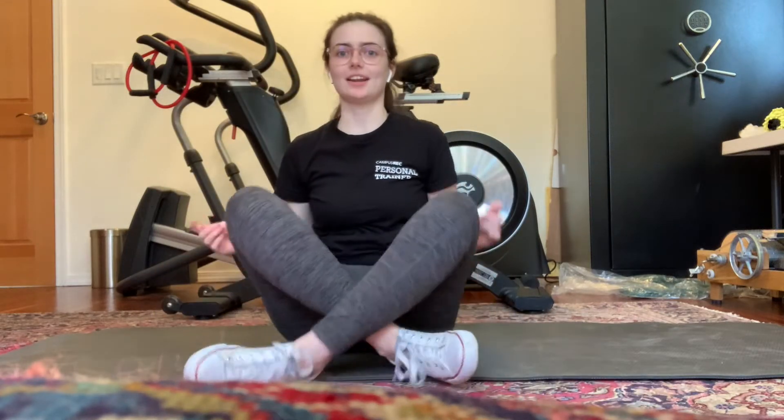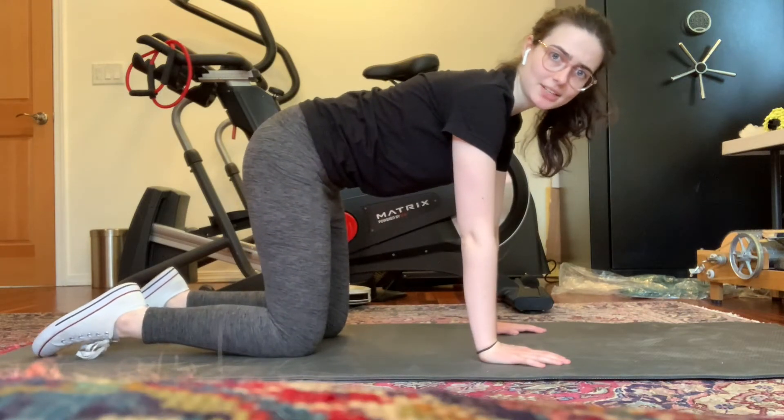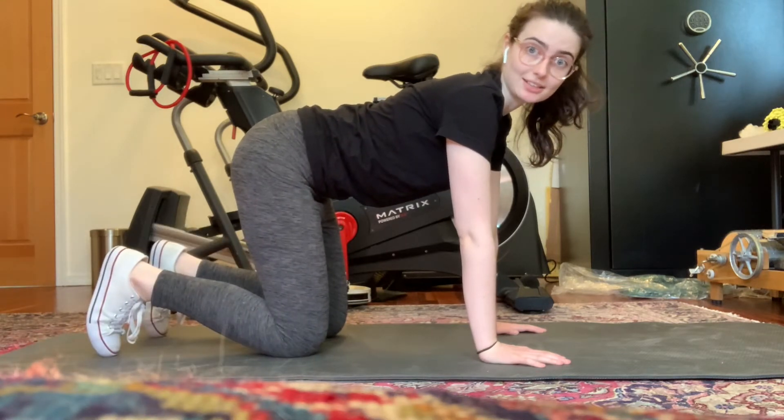All right everybody, here is yet another super fun exercise for this week. This one is called the bear crawl. For the bear crawl, what you're going to go ahead and do is get into that standard tabletop position, except this time instead of having your toes pointed or the palms of your feet flat against the floor, you're going to want to have your toes up like this.